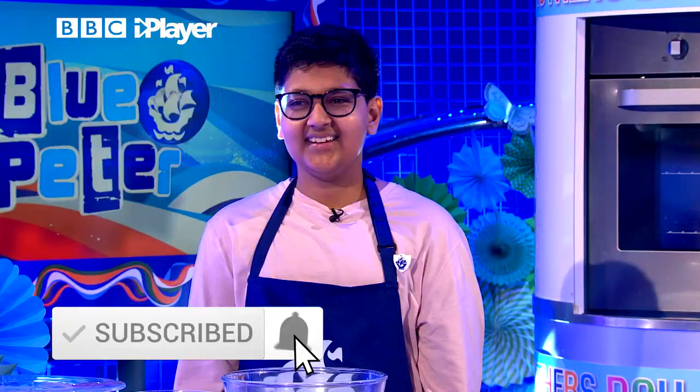Now, if all of this talk of Mother's Day has made you panic a little bit, then fear not — we are here to help. Well, we're not, but our next guest is. Please welcome Junior Bake Off champion, Rhys!